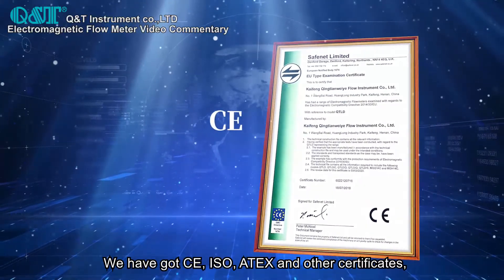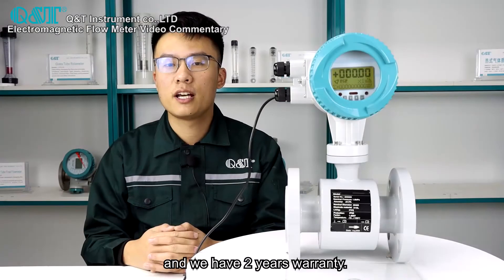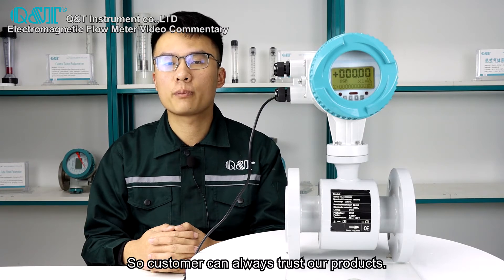We have obtained CE, ISO, ATEX and other certificates. We also offer a two-year warranty, so customers can always trust our products.